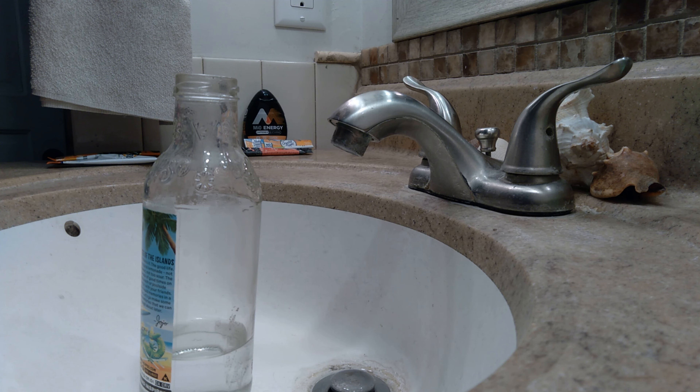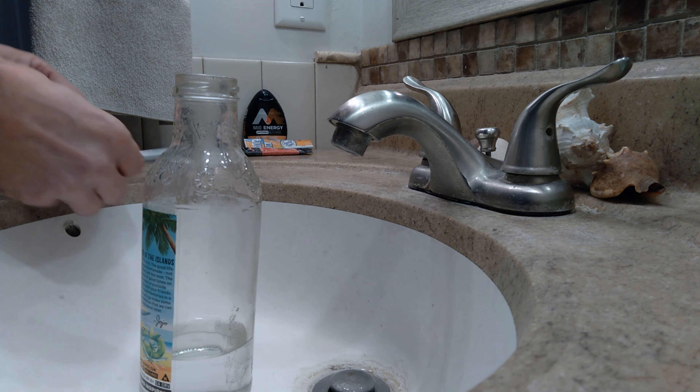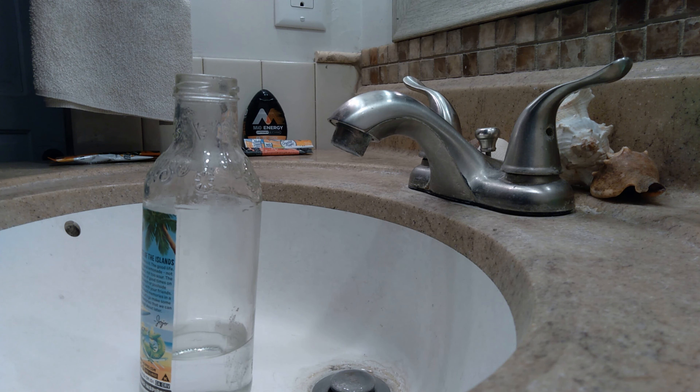Now let's go with the soda pop flavor — this is Sun-Kissed Orange. I was surprised it had caffeine in it, and it's an imitation orange flavoring, so let's see how this competes.